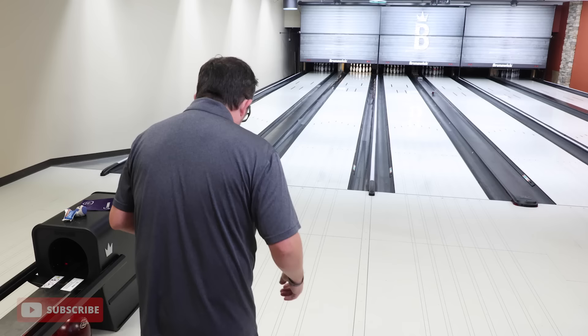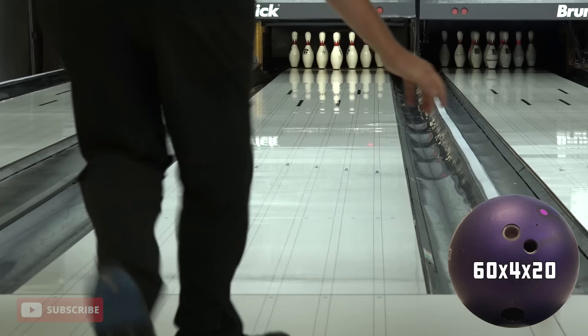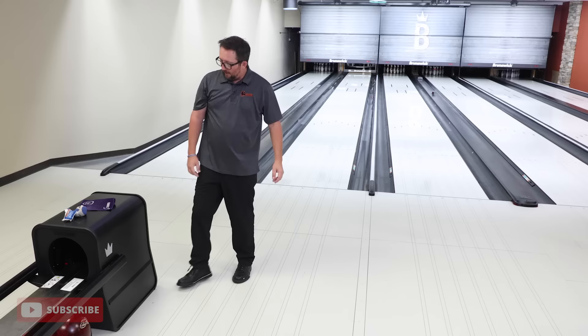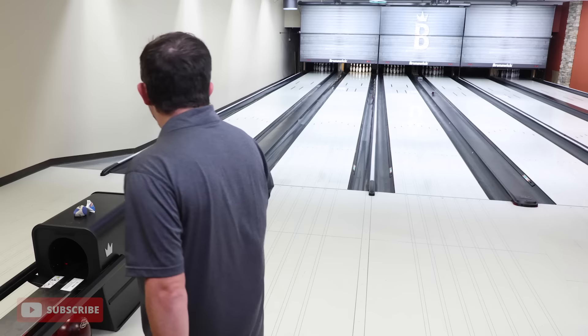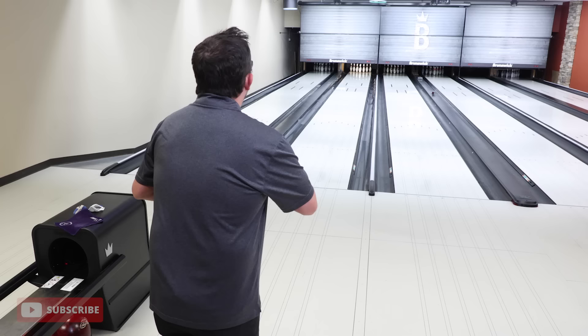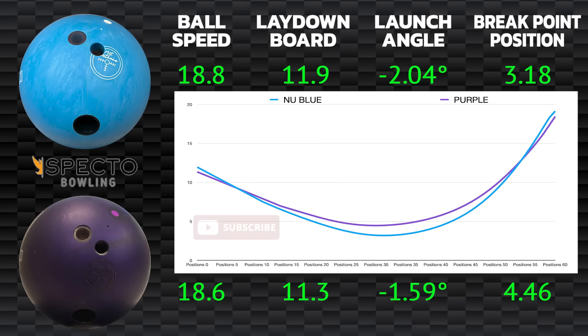We want to get that ball into the lane. That one started up a little sooner from out there. I'm going to throw one more. Looking at the spectro, maybe I just need to get a little faster with it, but maybe it's just a pinch earlier and that's okay. That one definitely read early — a lot of friction out there.